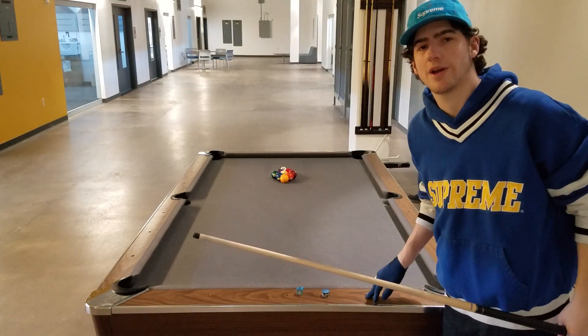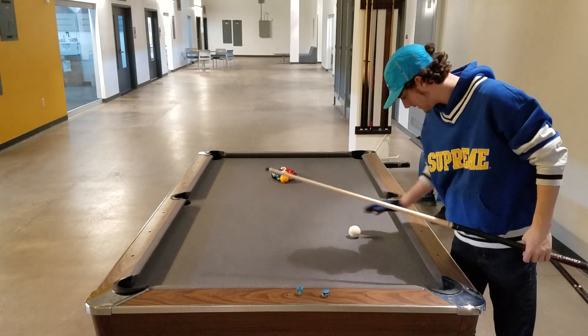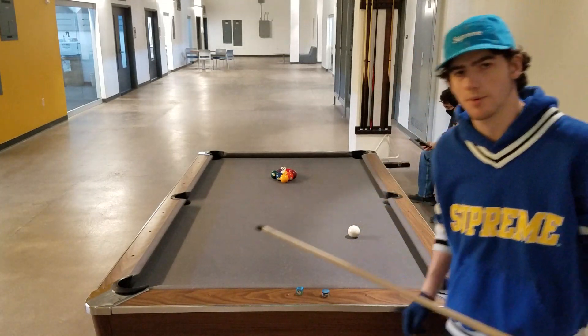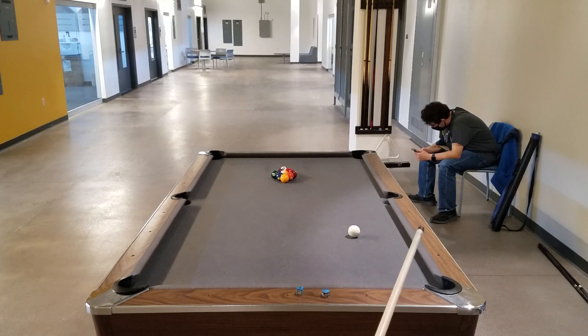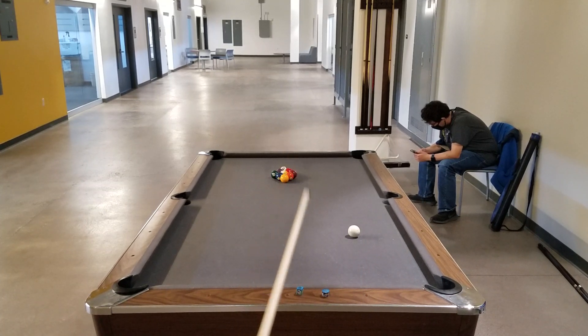So the first diamond is right here, then go up to the second diamond right here. We want to aim at the nine ball — it's the first diamond and then stay up there to the second diamond — and we want to aim at the nine ball.